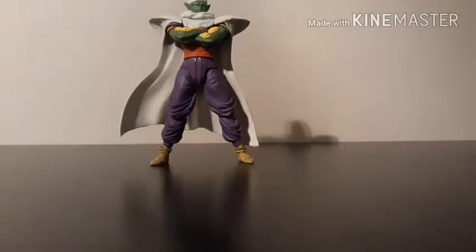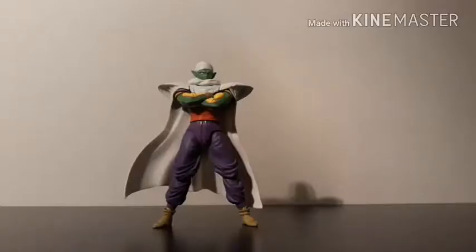What's up guys, SuperGoldenKey here, coming at you with another figure review. Today we are going to be taking a look at the Bandai Tamashii Nations SH Figuarts Piccolo. This is the original version, not the premium color edition.